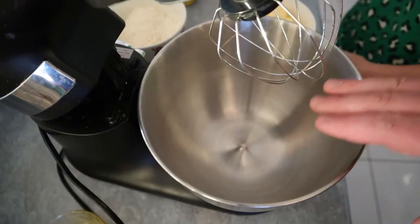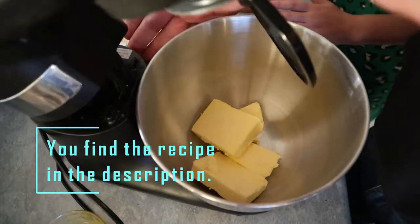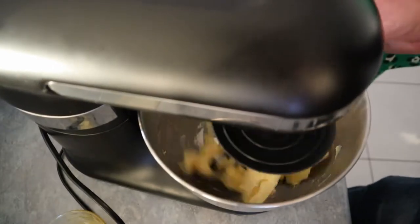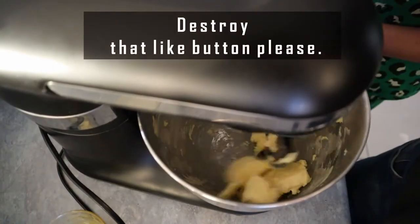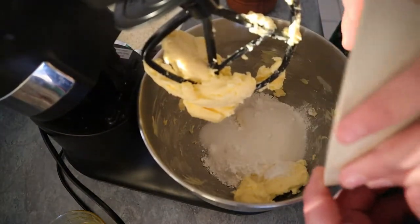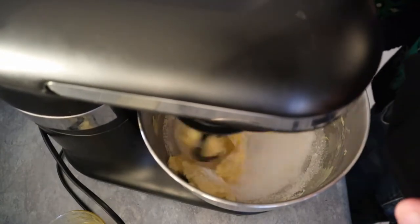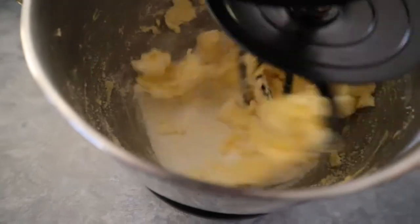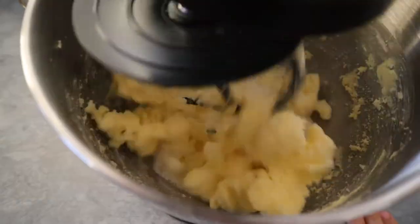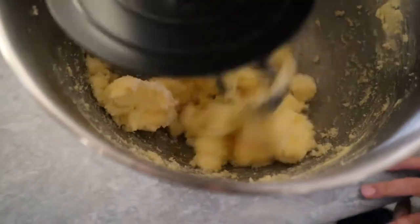So we start with butter. We need something stronger than a whisk to start with. Now we put the sugar all at once, and we whip butter and sugar until it's nice and soft and smooth.